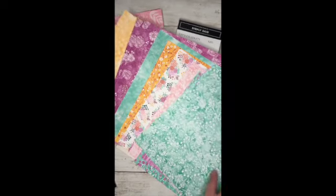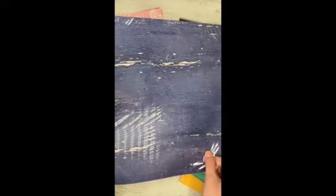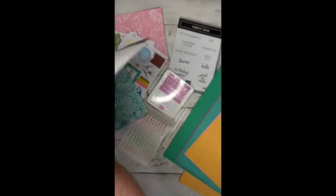So there's all these sheets that come in a pack. This is called — bear with me — Unbounded Beauty designer series paper. And then I got another pack that I hope to use in June that I thought was really pretty. These are all from the brand new annual idea book that will be coming out May 1st. And this one is called Country Woods.